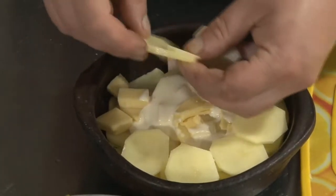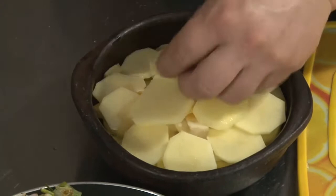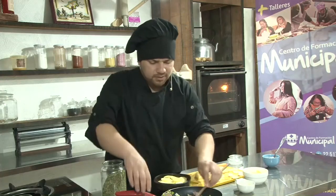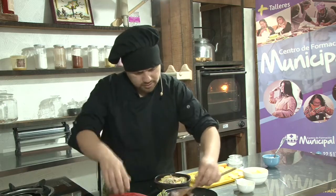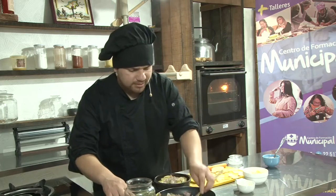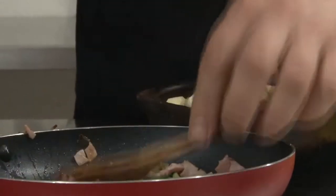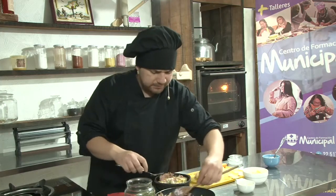También pueden agregar diferentes preparaciones. Por ejemplo, pueden hacerla vegetariana: en ese caso reemplazarían el jamón tal vez por berenjenas sofreídas. Ahí pueden ir personalizando el relleno. Vamos a colocar nuevamente una capa de relleno. Como ustedes ven, no hemos agregado sal, y es debido a que el jamón de cerdo normalmente tiene un alto porcentaje de sodio, entonces evitamos agregarle mayor cantidad. Pero esto es totalmente a gusto, pueden agregar más si desean, y también otros tipos de especias.